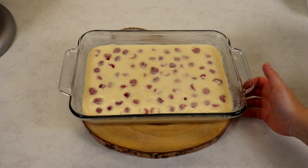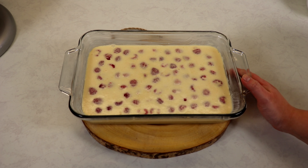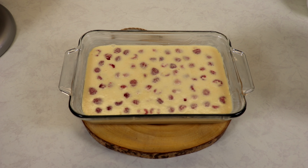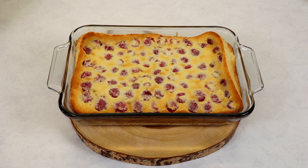Now I'm going to bake my raspberry clafouti at 400 degrees Fahrenheit for about 35 to 40 minutes, or until you notice that the custard is set. Mine was in the oven for exactly 35 minutes. If you're uncertain whether it's baked, you can always insert a toothpick into the center — if it comes out clean, it is completely baked.